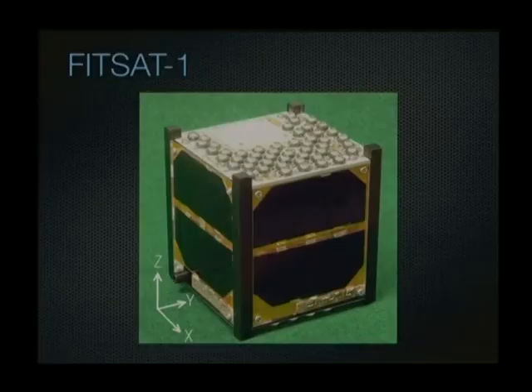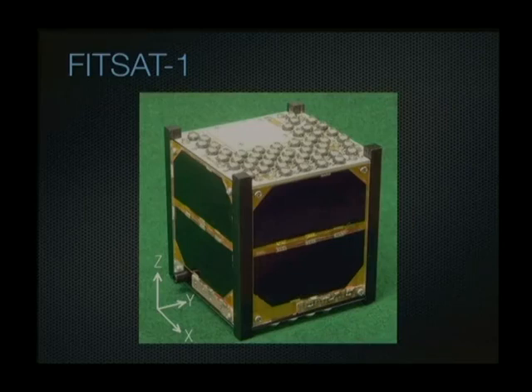The satellite visible in the top right is called FITSAT-1, a tiny thing from Fukuoka Institute of Technology. Its official mission is to investigate methodologies for optical communications with satellites. Those things on top are high-intensity LEDs — this is basically a big blinking LED in space. The purpose is to flash messages in Morse code as it travels through the sky. That cost them $80,000 to put a blinking LED in space.